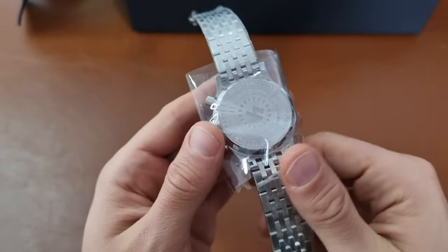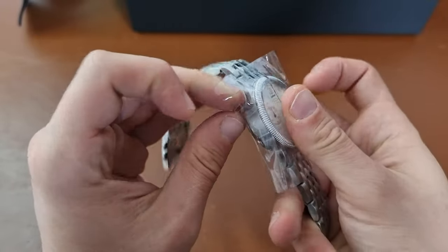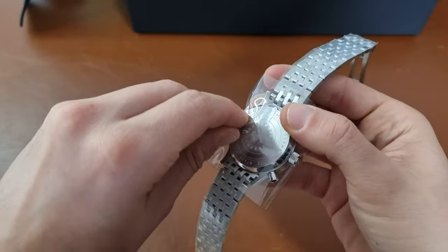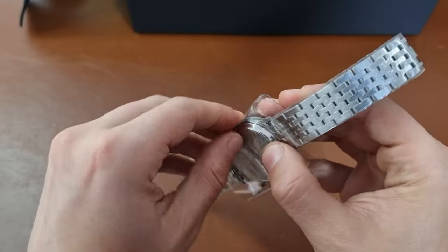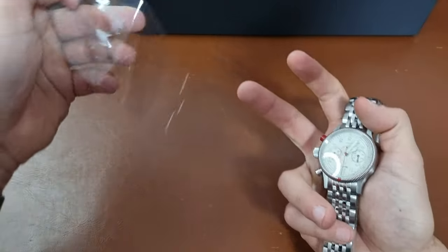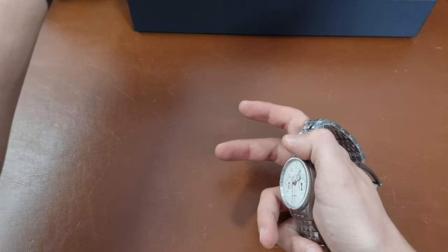Let's get down to peeling the watch. I don't like to cut the plastic part — you just have to find this part and peel it exactly like this. Then you get one big sheet of plastic that you can reuse when I'm bringing the watch back.